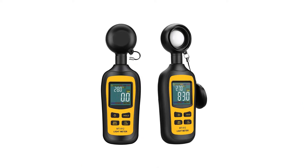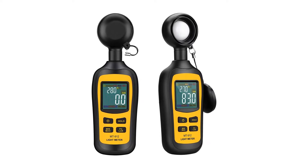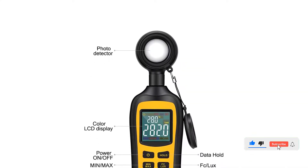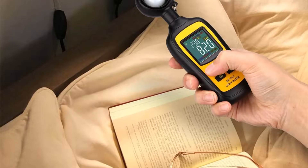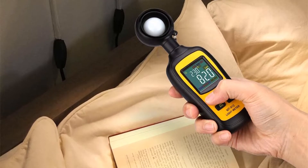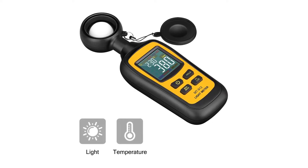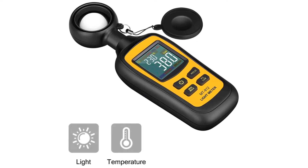Since you get a range of 0 lux to 200,000 lux with this light meter, it can be used for most applications. But the best part about it has to be its accuracy of plus or minus 3%, which is on par with much more premium light meters. You will be glad to know that this light meter has a four-color digital LCD screen that offers a lot of information despite the compact size, although the smaller form factor does result in cumbersome controls.